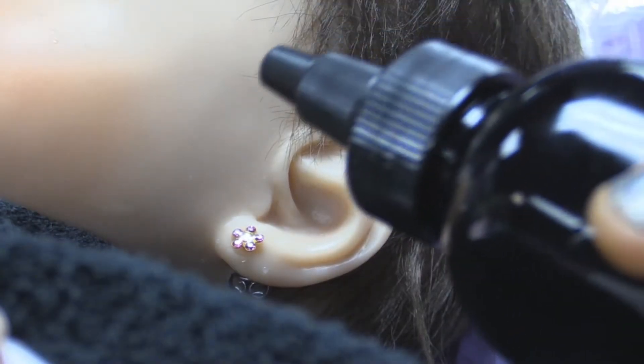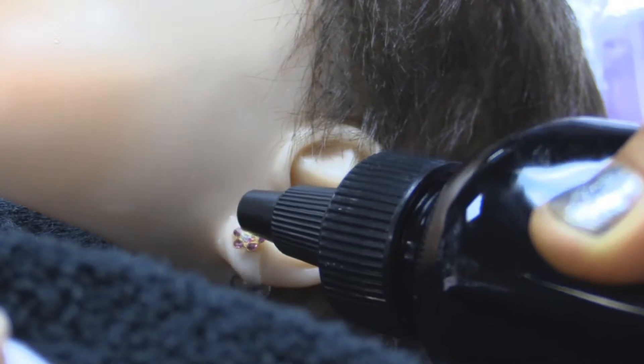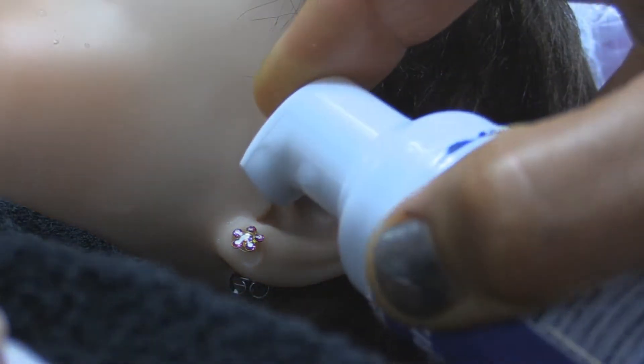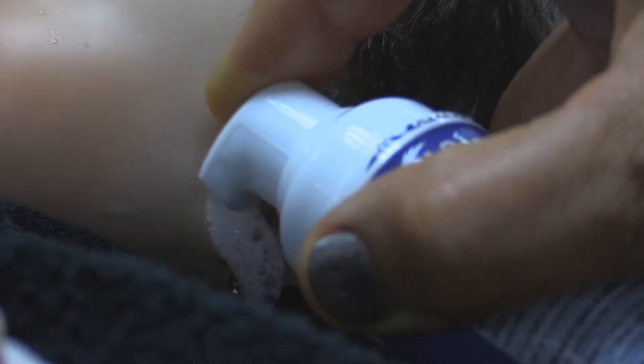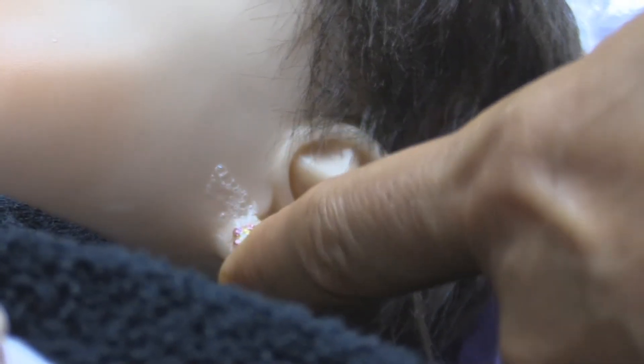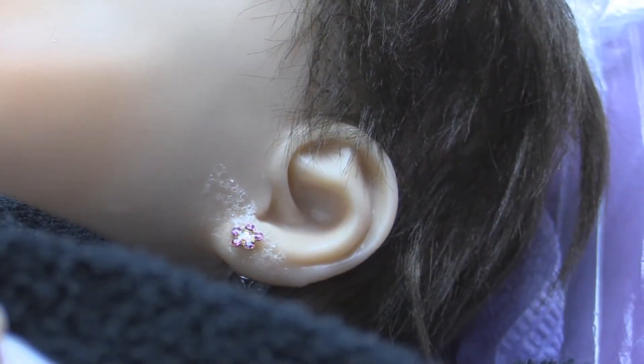Next, you'll apply your sea salt solution to the front and back of the ear. Then after the sea salt solution, you'll sparingly apply your foaming solution and work that into the front and back of the ear, and let that sit on.